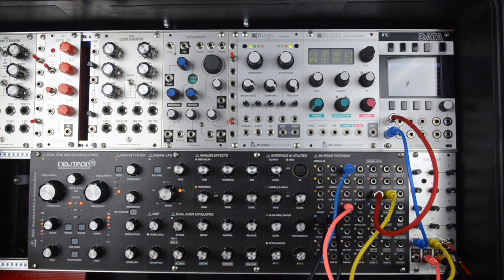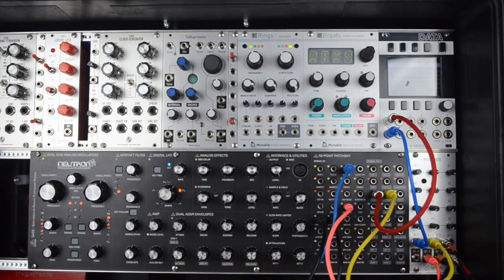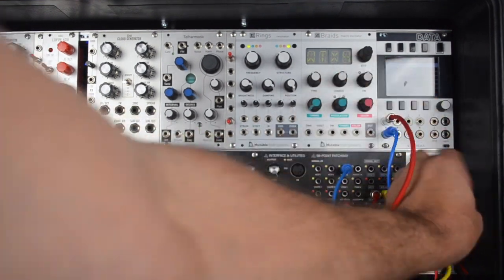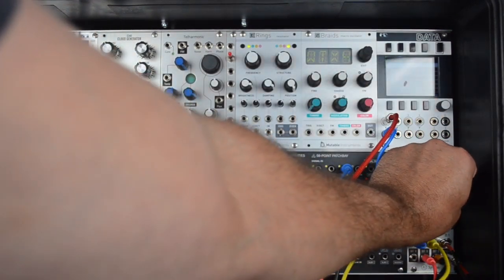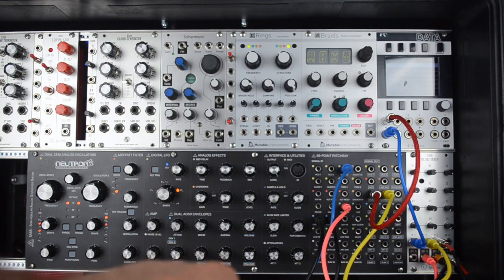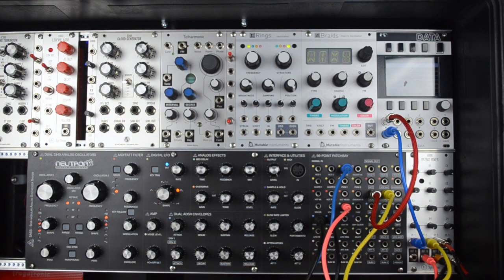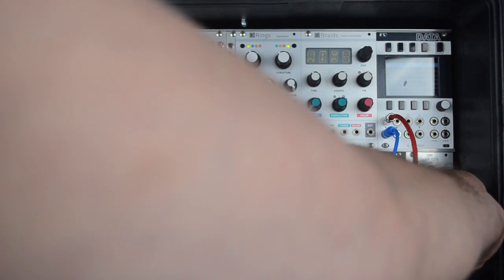I'm trying to find a reverb setting. Now I'm thinking maybe this thing does need the AIO6. And now I'm sending the delay into the reverb. And now the reverb into itself.